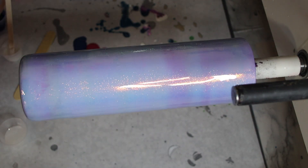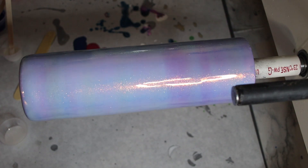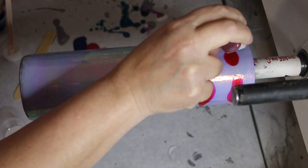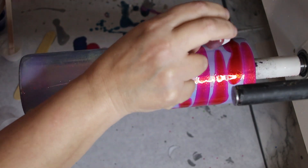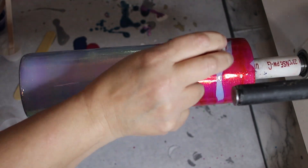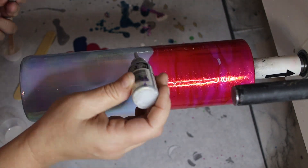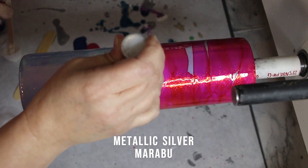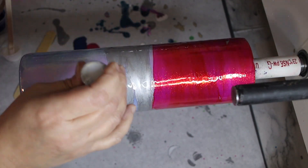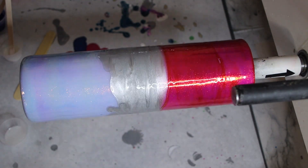Okay, what we're going to do first is drop our alcohol inks. I'm going to start with the pink — I want the pink on top — so you're going to do this in sections. You want that kind of saturated up there with the pink. I'm going to do the silver in the middle, and then I'm going to do the blue at the bottom.